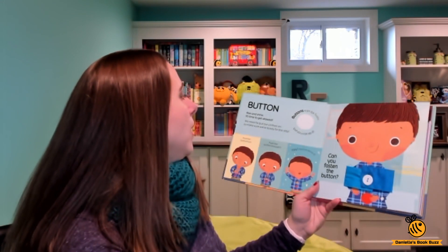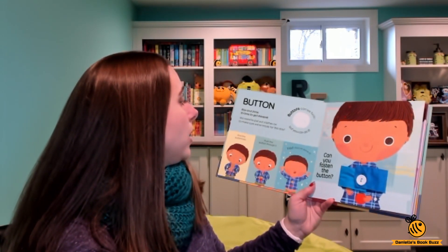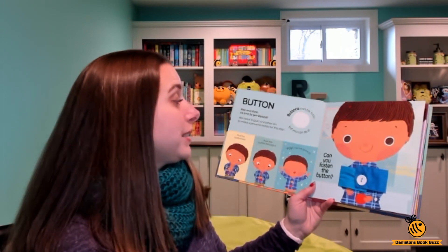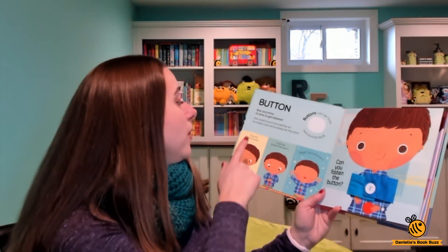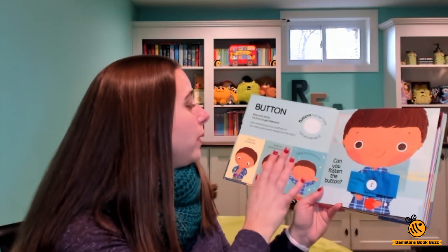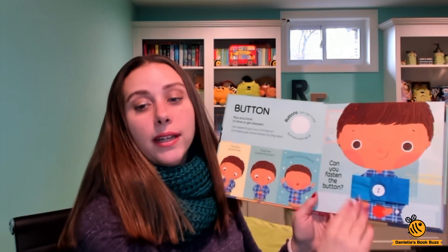We start with a button. It says: rise and shine, it's time to get dressed — we need to put our clothes on to make sure we're ready for the day. Buttons can be fussy, but you can do it. And then it tells you exactly how: find the buttonhole, push the button through it. Yay, you've done it! Can you fasten the button? And then right here, you unbutton and rebutton.